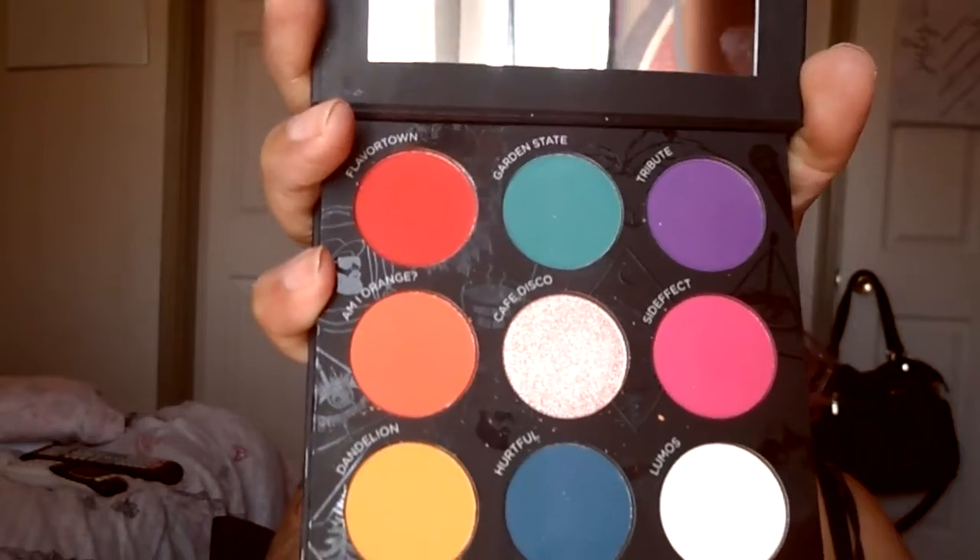I recently did a look using the Bright Side and it was beautiful — really, really pretty. It should already be up on my channel if you want to take a look; it's a voiceover video. This time I thought I should talk a little bit. I'll be using the neutral side and I might add a pop of color at the end because I love color. The bright side colors were very pigmented, smooth, and blended really nicely, so I'm sure the neutral side will be just the same.